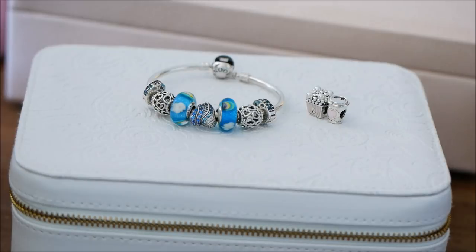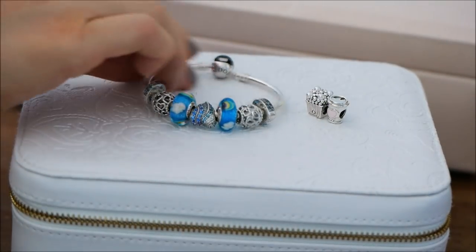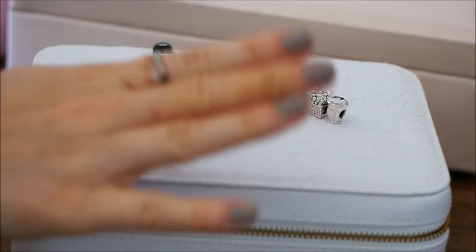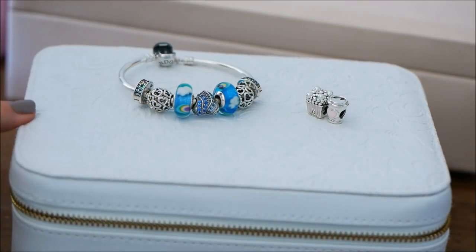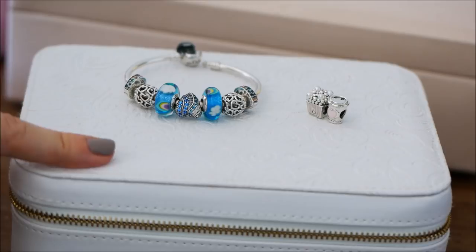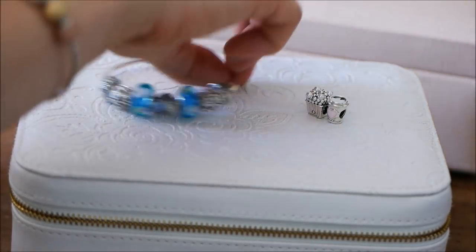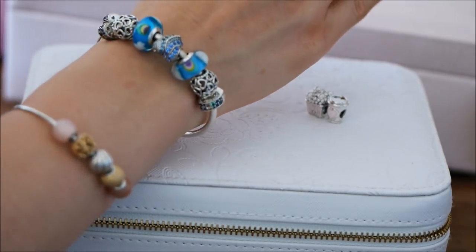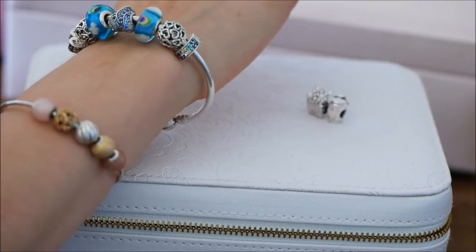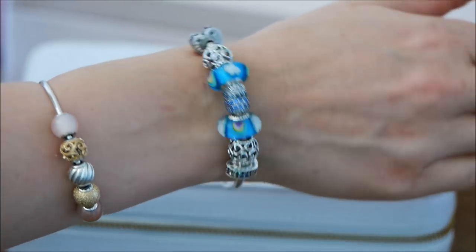There's just something really simple and beautiful about just this on its own. So I think I'm going to leave it like this, but I'm so curious to know what you guys think - do you prefer it with the extra charms or like this? This is the one I'm leaning more towards. I just think it looks really pretty on its own. Let me put it on my wrist. Oh my goodness, it looks so pretty. I love that pop of blue - that blue is just stunning. And there we have it. That's my summer bracelet.